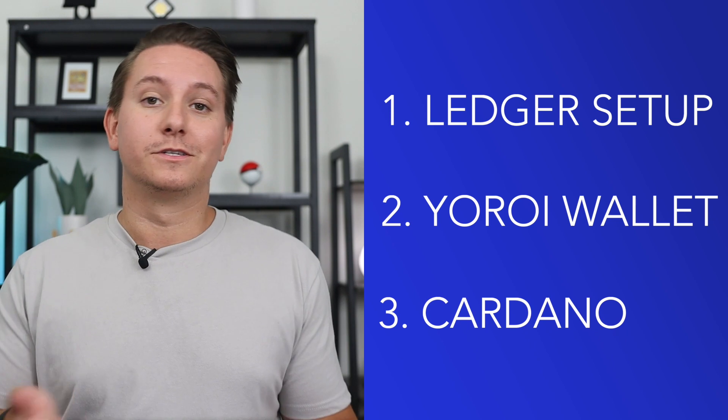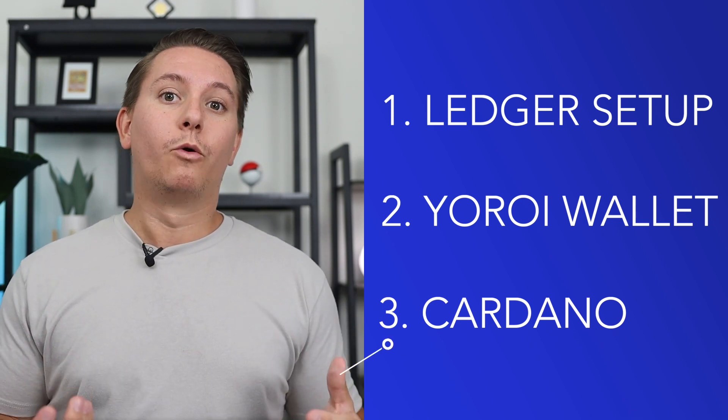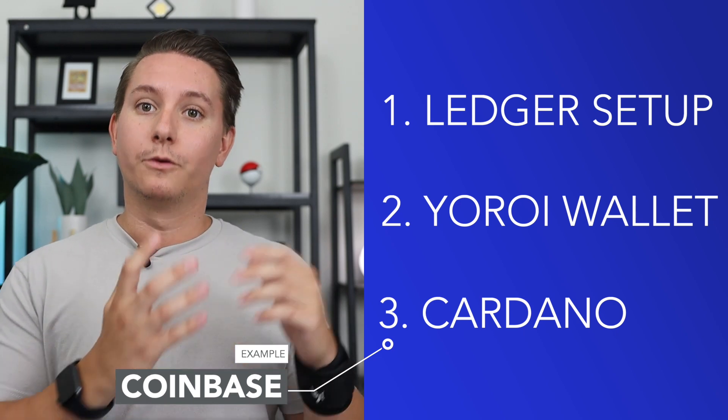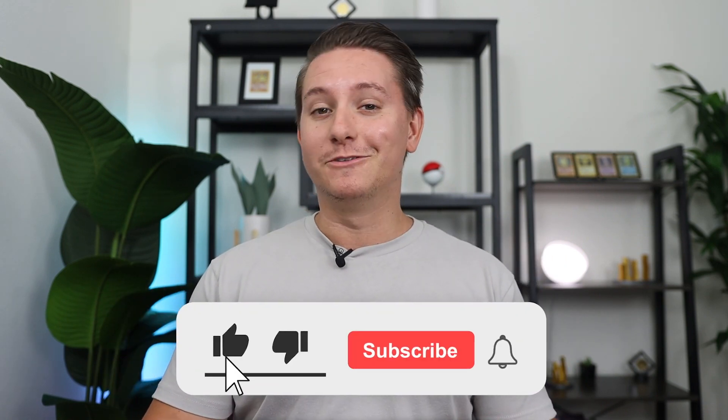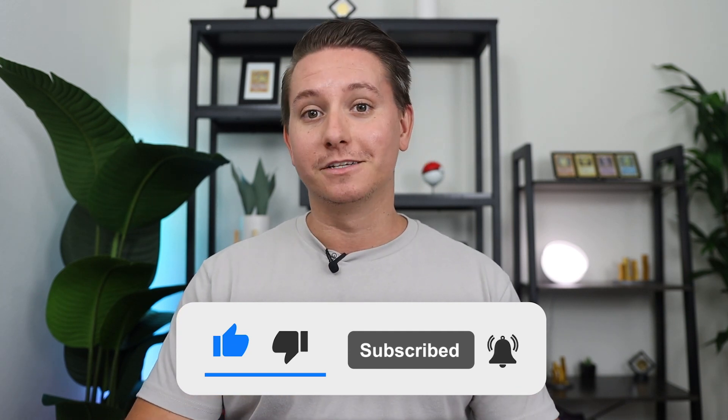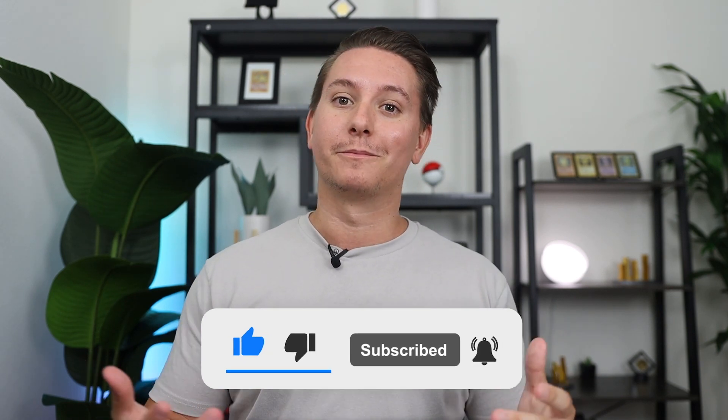You will also need the Yoroi browser extension and/or mobile app — link will be down below. Please be careful with this, as there are lots of fake websites and wallets. If you want to be 100% safe, only use the link in this video. You'll also need Cardano to fund your wallet. We will use Coinbase for this and I'll show you how to send it to your Ledger on both your computer and your phone.